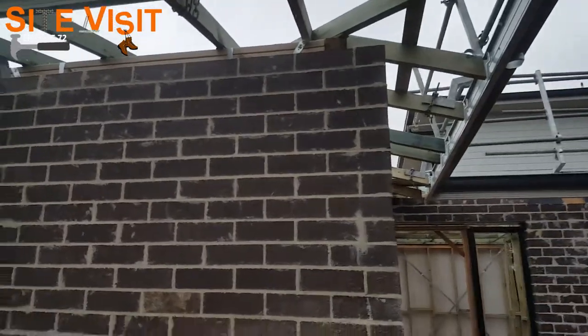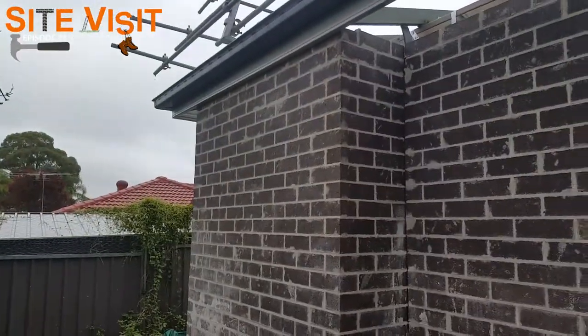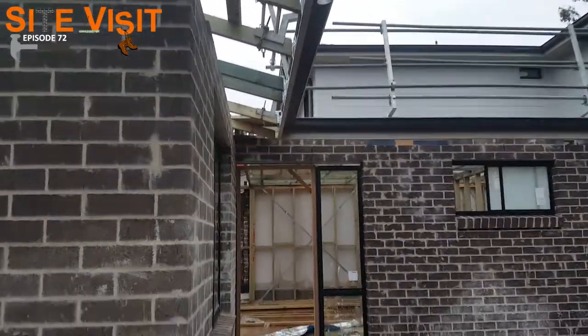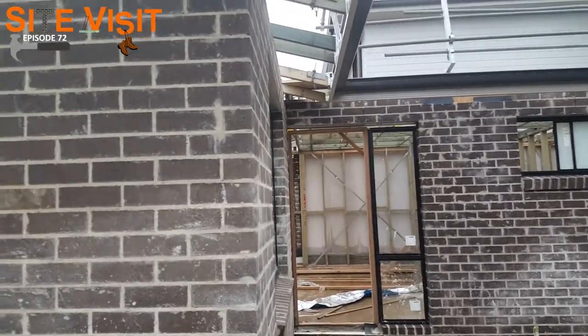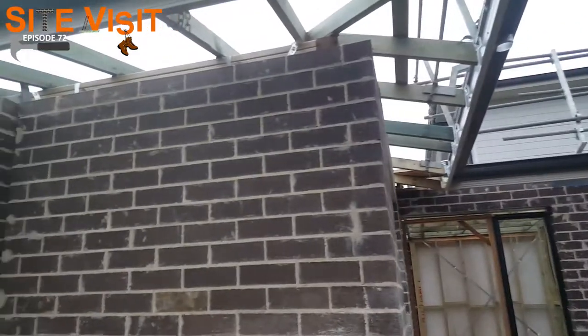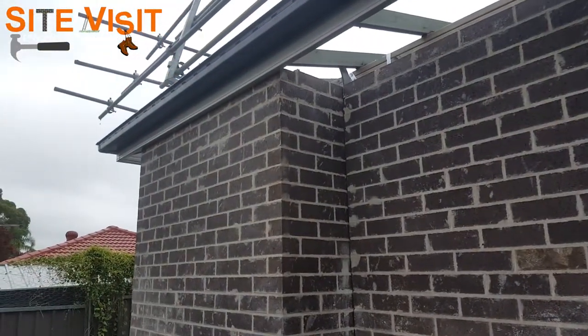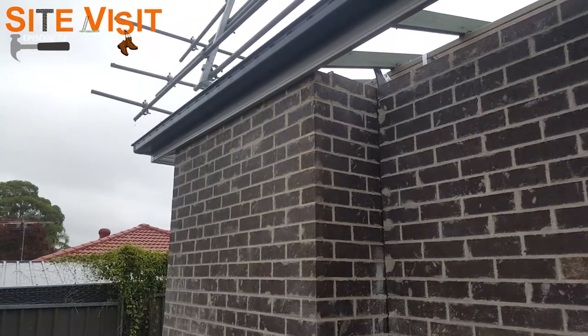Eaves are not done here at the moment, as you can see, and there's no eaves there. So a couple of Simone TV episodes ago, we did talk about saving space in your eaves, and we talked about potentially pushing out the wardrobe. So here is an absolute prime example of how you can utilize your eaves.